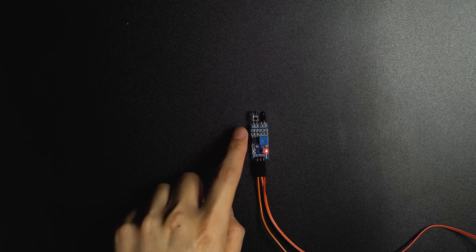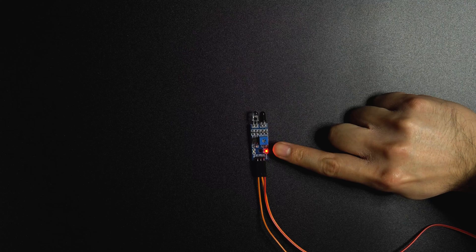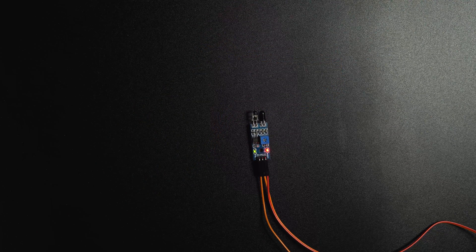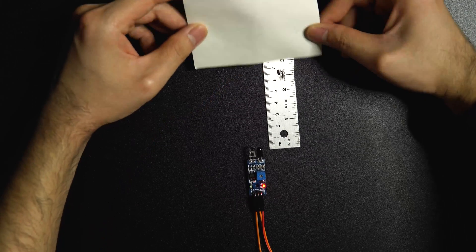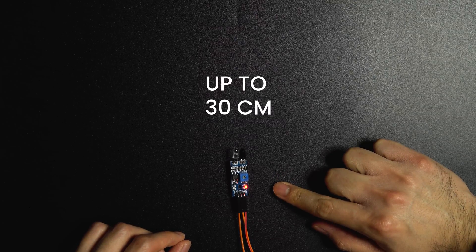There's one IR emitter and one IR receiver. It works basically by reflecting the IR signal, which lights up this indicator — that's telling you it detected something. There's also a potentiometer to adjust the range. If you turn it all the way down, it detects nothing. Turn it all the way up, it's always on. I'm getting about 6.5 cm range. With white paper, the range is 11 cm.